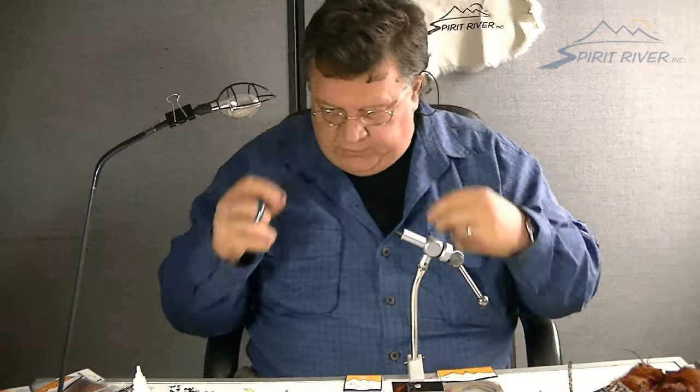I'll use clear monofilament thread. I'm going to put a little bit of lead on this because you want this puppy to sink. Stoneflies are usually on the bottom.